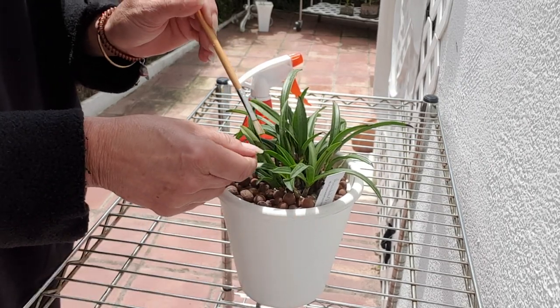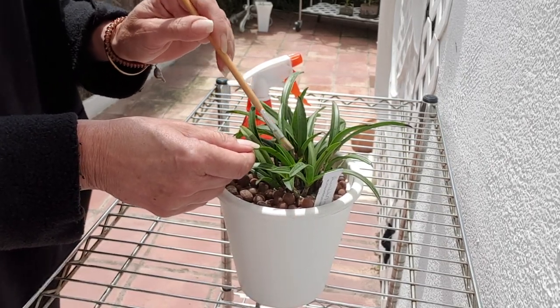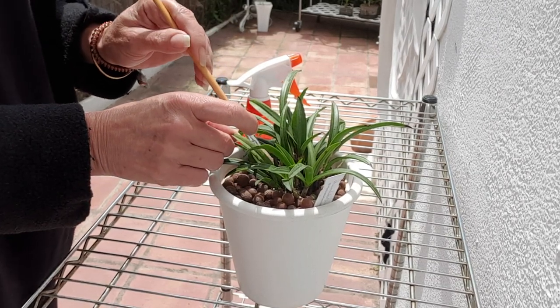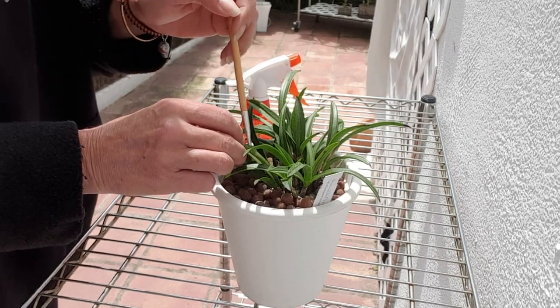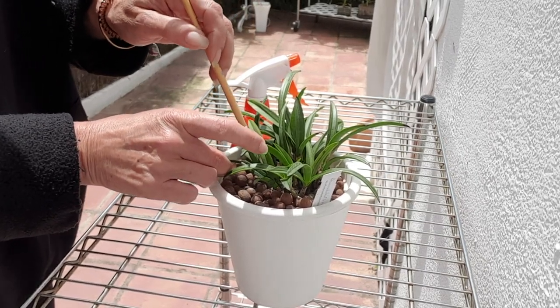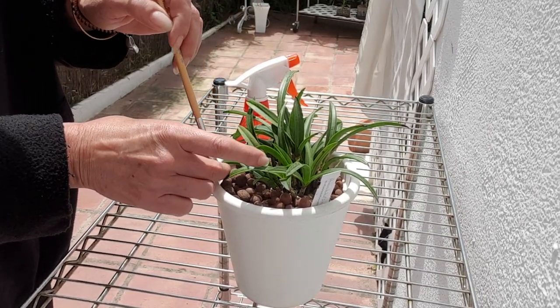Now of course you can see the sun is shining. When you've done this with alcohol, take it out of the sun. The alcohol will evaporate, but you don't want to get any kind of burns on your leaves.